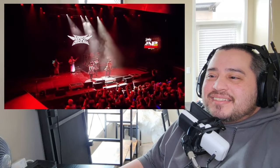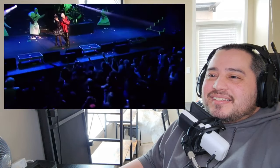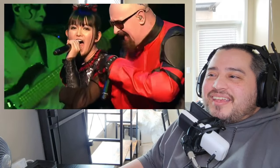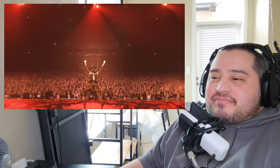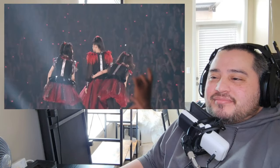In July of that year, Baby Metal made a special appearance at the 2016 Alternative Press Music Awards in the US, where they performed their single Karate, and afterward Rob Halford of Judas Priest joined them on stage to perform the Judas Priest songs Painkiller and Breaking the Law — awesome! They then concluded the world tour with two back-to-back shows at the Tokyo Dome with about 55,000 fans attending each night.